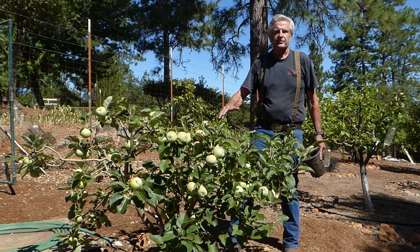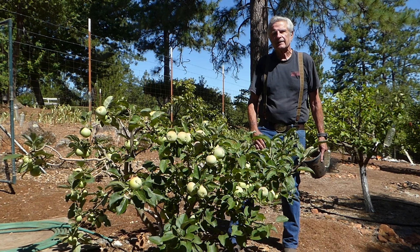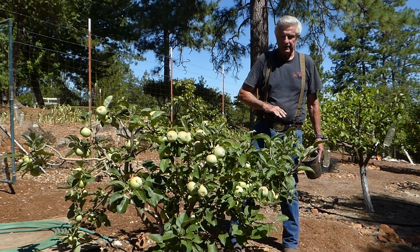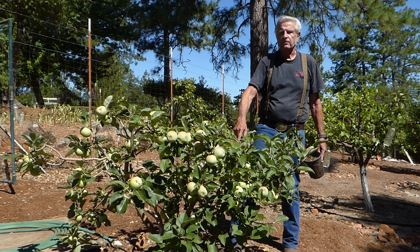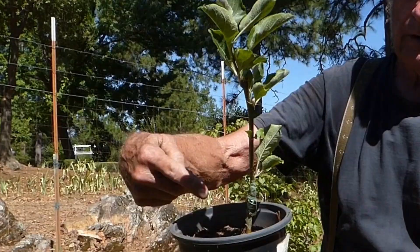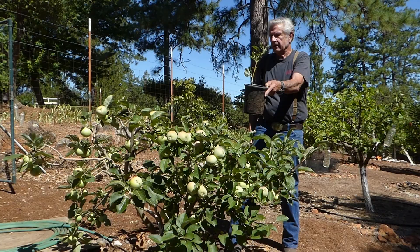This is a Gravenstein apple tree, grafted to M111 rootstock. I did this back in 2015 — it's five years old. I probably thinned at least two to three hundred apples off of this about a month ago, so that's what's growing. I keep it short purposely. This is an M111, which is actually a semi-dwarf, which would go up probably 25 feet tall if you didn't prune back. I grafted the Gravenstein on it, and this is five years later.